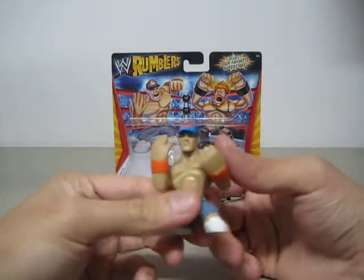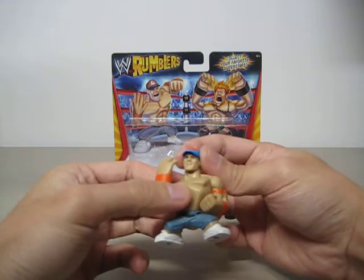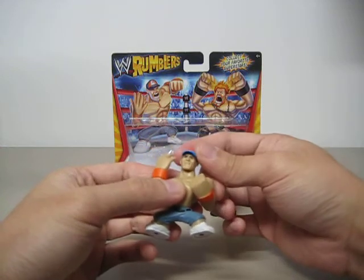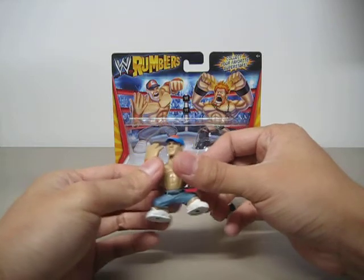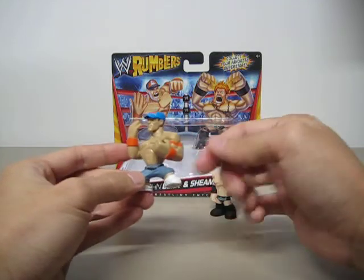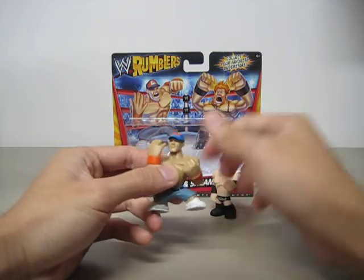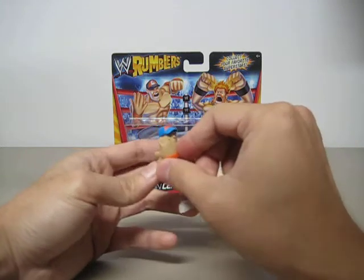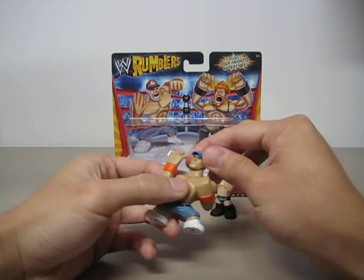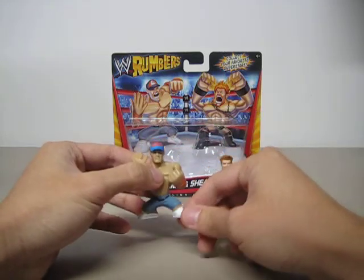Let's go over John Cena first. It's a very little figure, but I have to say it has a very good likeness — the features on his face and his overall look. He has a very big upper body and little legs. For articulation, his left arm can go all the way back and forth, his right arm has a swivel so you can do the 'You Can't See Me' gesture, there's also a swivel at the head that goes all the way around, and a swivel at the waist. That's it — no leg articulation.